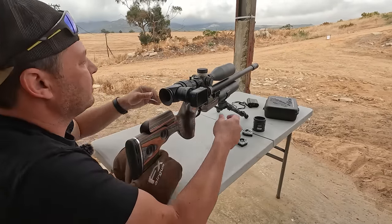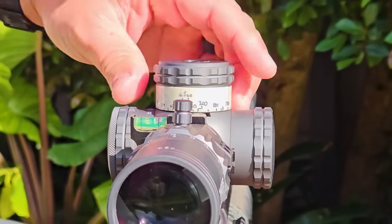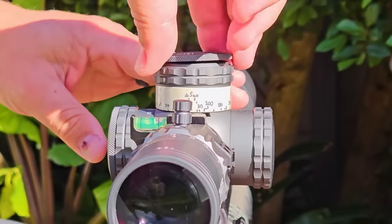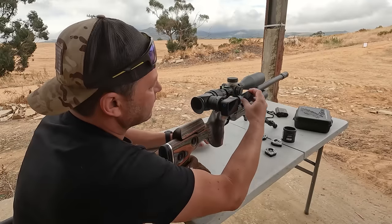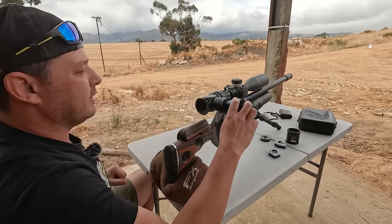I'm happy with the zero. We just reset the turret. A nice thing about these Element scopes is they're all tool-less — you can just reset them like that. Really easy. Done.